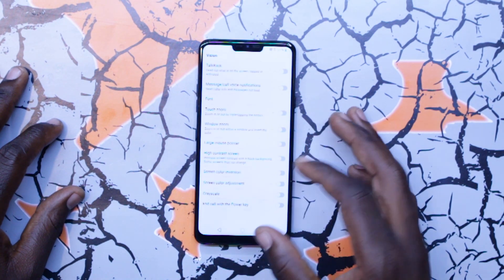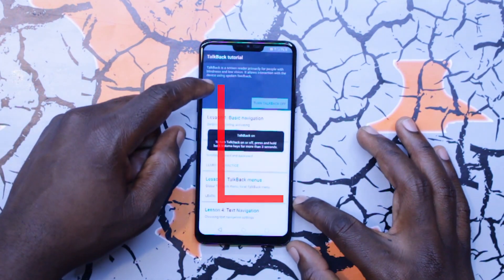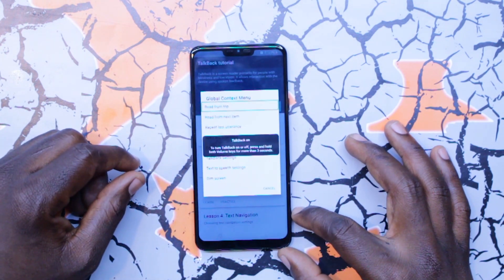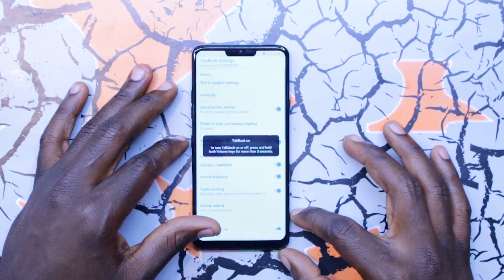Go right to accessibility settings and go to TalkBack, like all traditional Google unlocks. Now I'm gonna make the L swipe to give us the additional settings, and we're gonna go to TalkBack settings. For this, we're gonna need to use two fingers to scroll down.